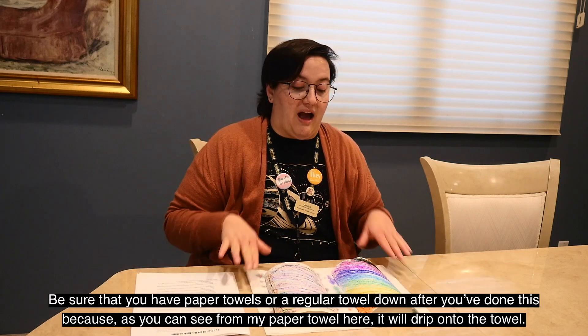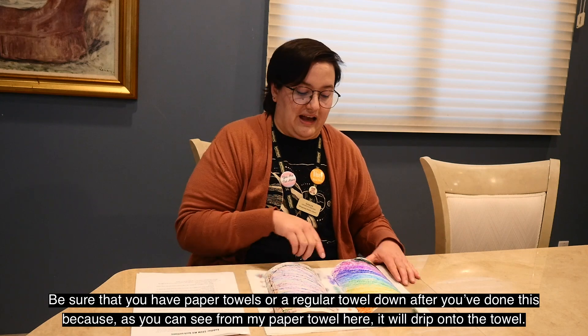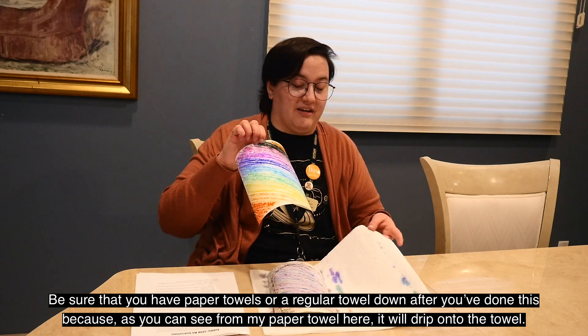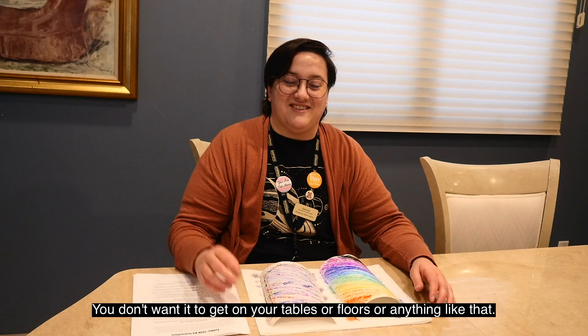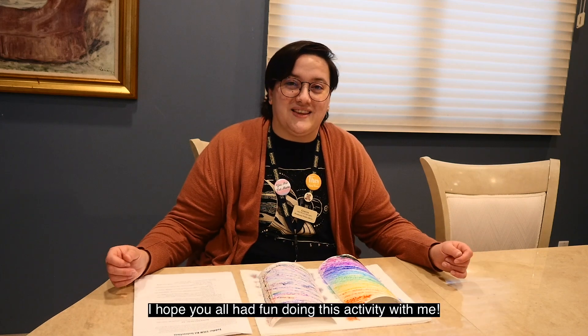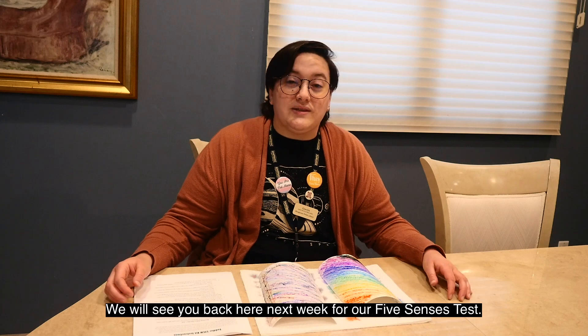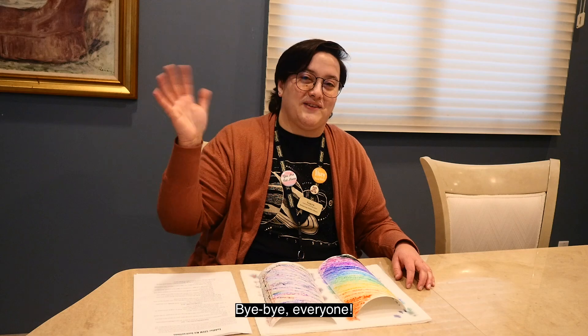Be sure that you have paper towels down or a regular towel down after you've done this, because as you can see from my paper towel here, it will drip onto the towel. You don't want it to get on your tables or floors or anything like that. I hope you all had fun doing this activity with me, and we will see you back here next week for our five senses test. Bye-bye, everyone!